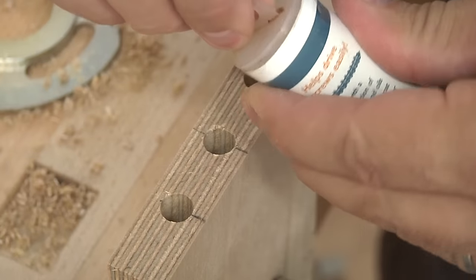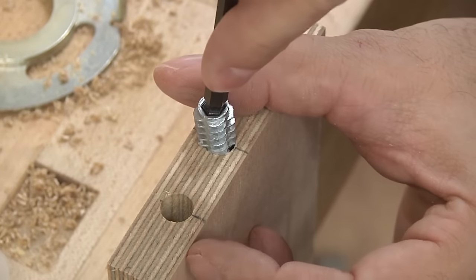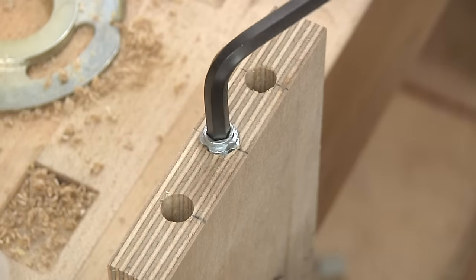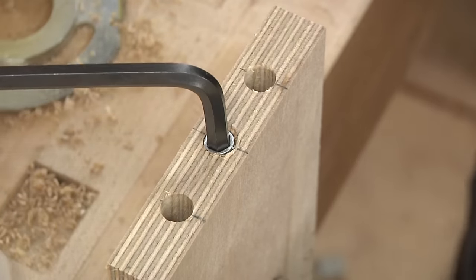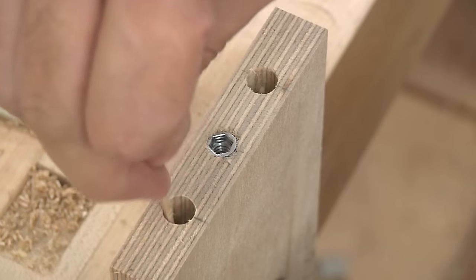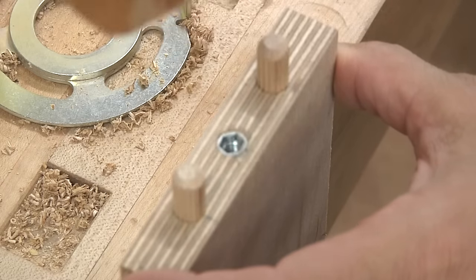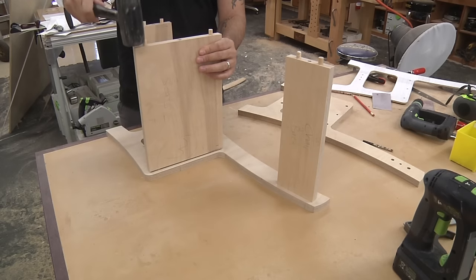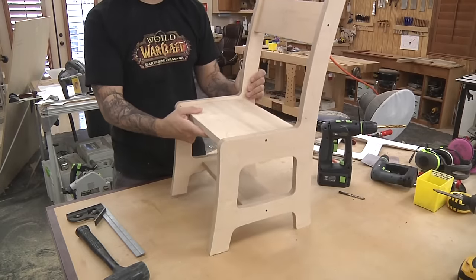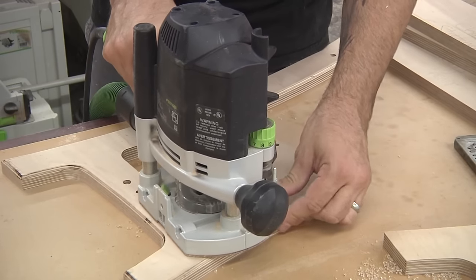In the center hole, we'll drive a threaded insert with the help of some wax. These can be tricky to get started, but once the threads start to cut in, you simply drive it home with an Allen wrench. With a little bit of glue in each hole, drive a 1½-inch long, 3⁄8-inch dowel into the outer holes. With the dowels and inserts installed, we can do a little dry assembly just to make sure it all goes together. Each piece gets the same quarter-inch round-over as everything else, including the stretchers, back, and seat.